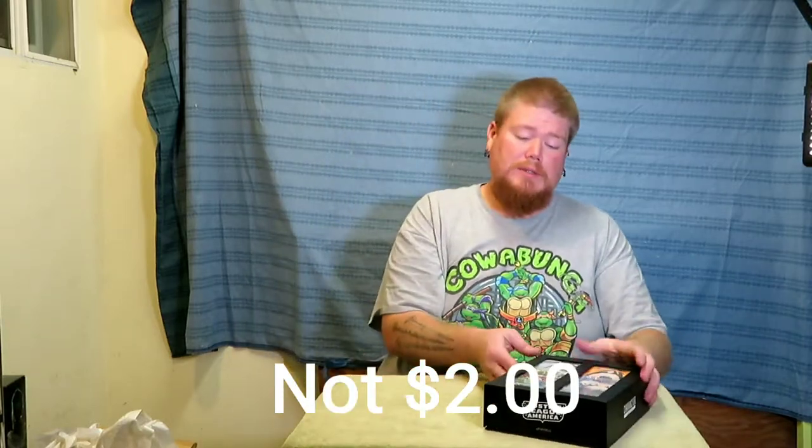Normally these socks are like $2 each. So I'm going to open up the box. It's got a little magnet on there.